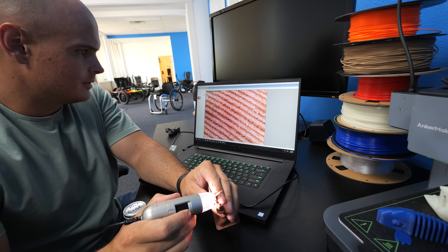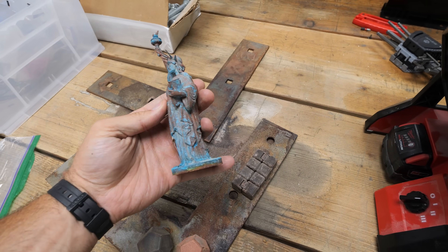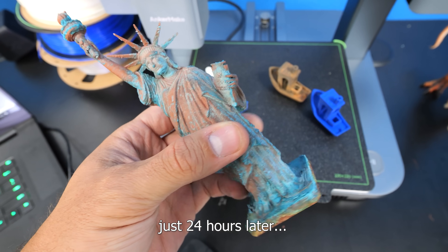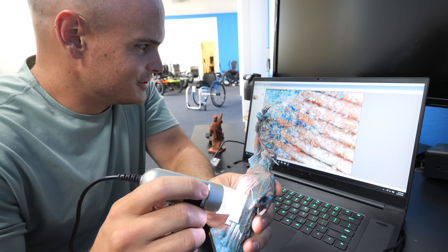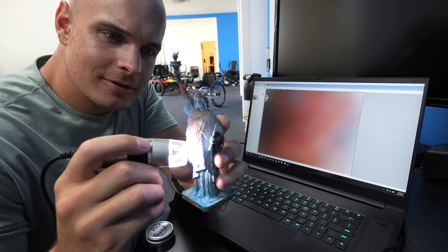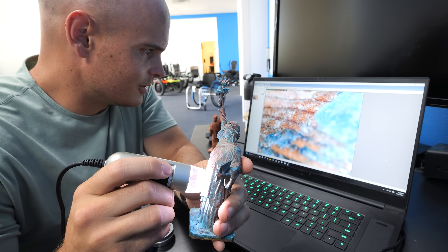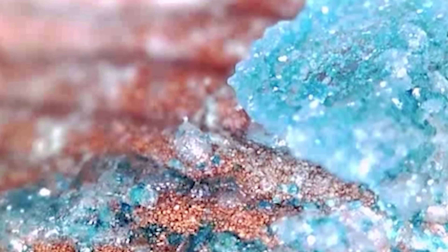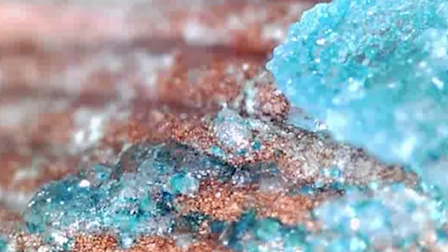Looking at the 3D print through a microscope before the oxidation, we can see the print is extremely accurate. The AnkerMake M5C is precise within 0.1 millimeters, and just like a normal 3D printer, the nozzles are interchangeable depending on how thick or exact you want your layers. I had my doubts, but that copper is hardcore oxidized — that is amazing. It looks almost bluish under the microscope, but that's definitely green on Lady Liberty. Real copper inside of 3D printing filament, oxidizing right where the salt comes in contact with the layers. Things have changed quite a lot in the last few years, and this is extremely impressive for a $399 printer.